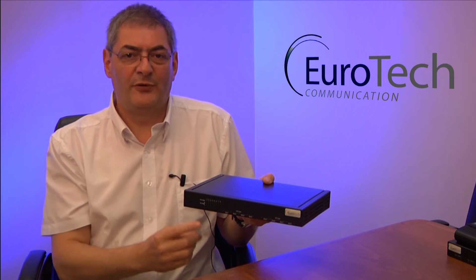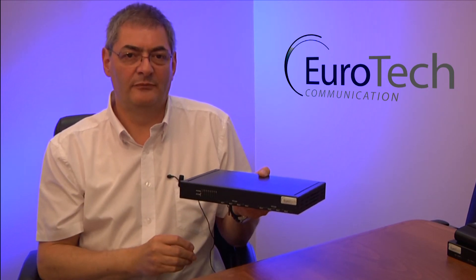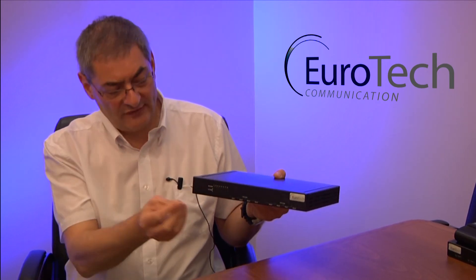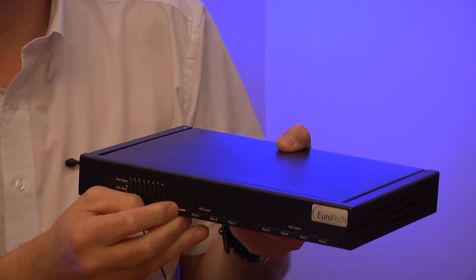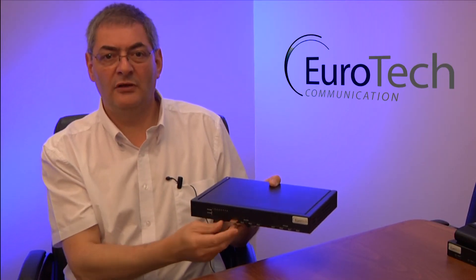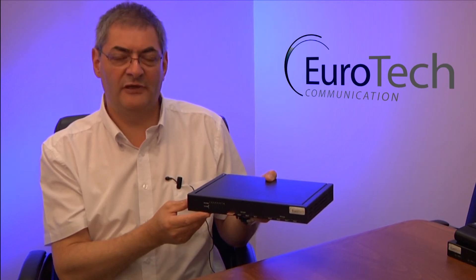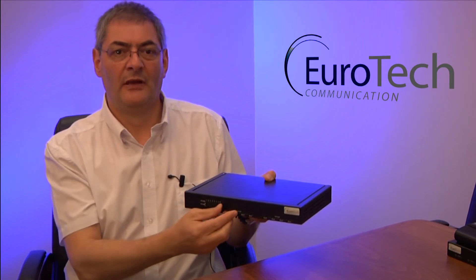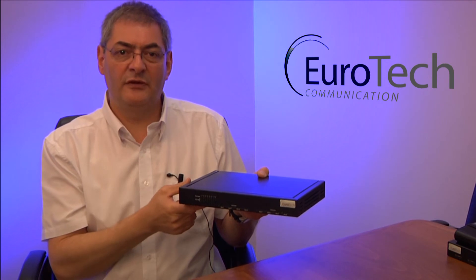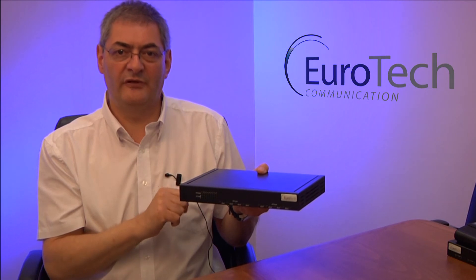The eight channel unit supports eight simultaneous GSM/VoIP calls at any time. When used as a standalone gateway, you use a simple push-in, push-out SIM socket. Warning: do not leave the SIM halfway in or out, as this interferes with reception and registration. When being used with a SIM server, the unit does not require a physical SIM but uses the SIMs from an external SIM server.